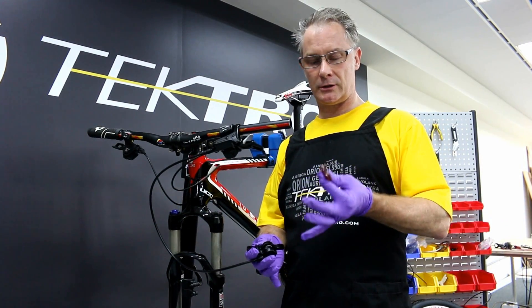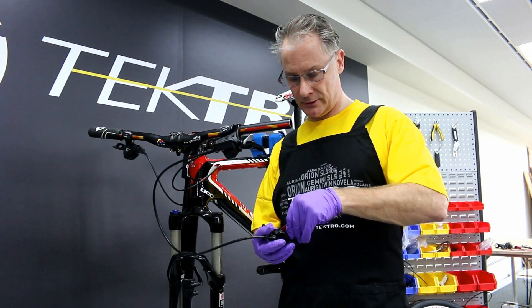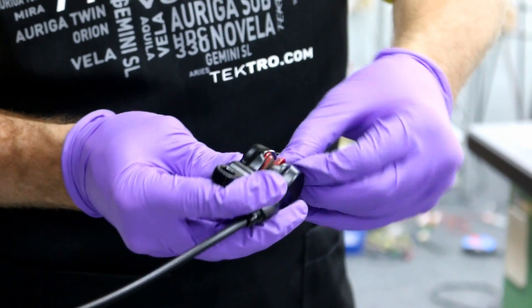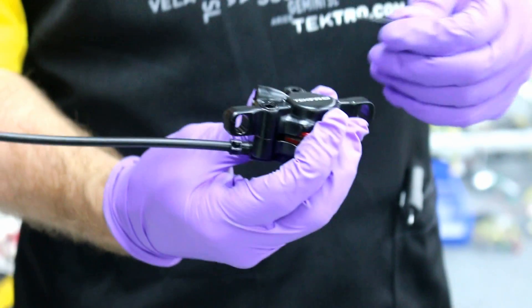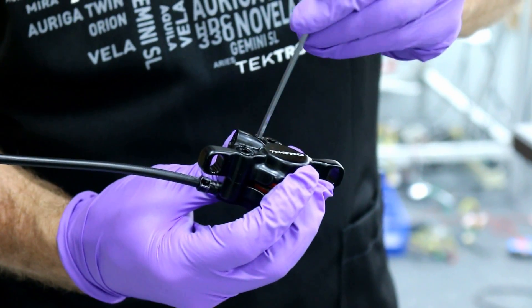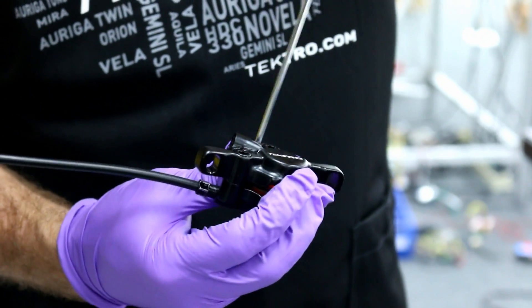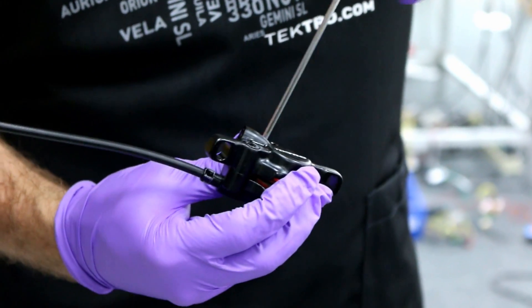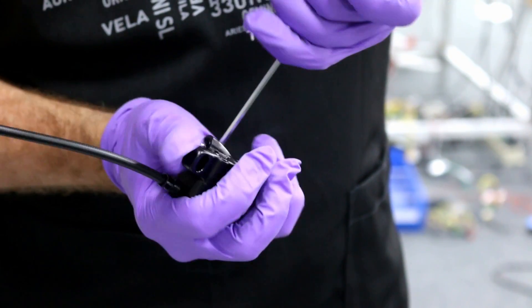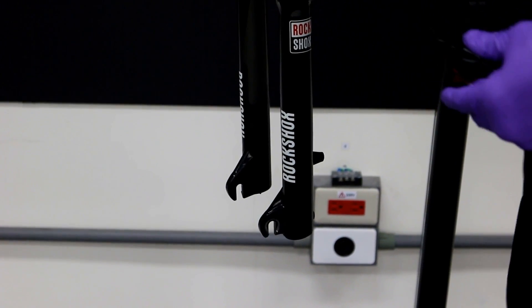Before reinstalling and touching the new pads, I have changed my gloves to make sure I don't have any residue from the bleeding. Now let's reinstall the pad retainer. Now let's reinstall the caliper onto the fork.